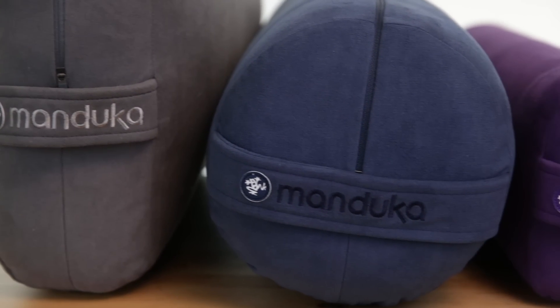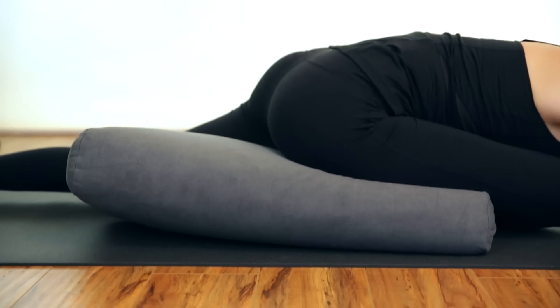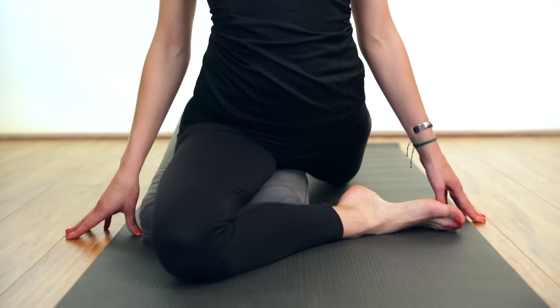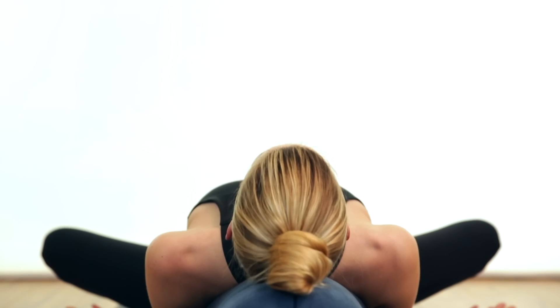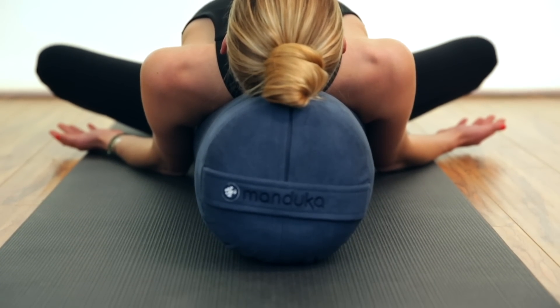Our bolsters come in three sizes: rectangular, round, and lean. The rectangular bolster lays flat on the ground, offering a mid-level elevation for postures. The round bolster is my personal favorite and is great for extra height for heart openers on your back.